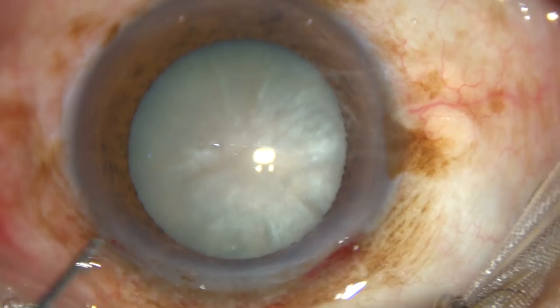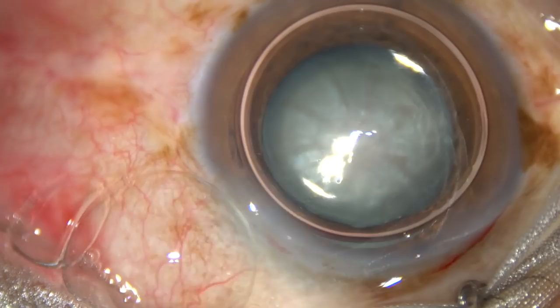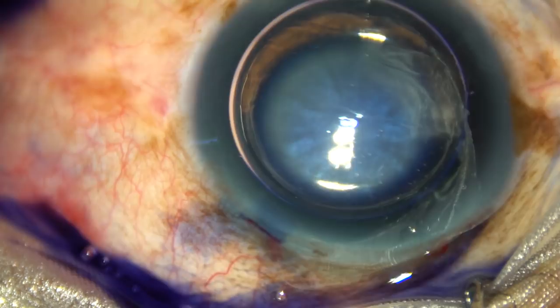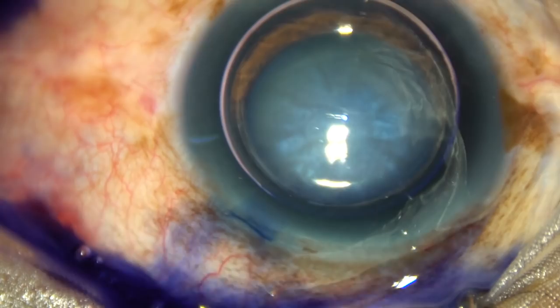The anterior capsule of this white cataract is stained with trypan blue dye to get some contrast. If you stain underneath an air bubble, the staining is prompt.